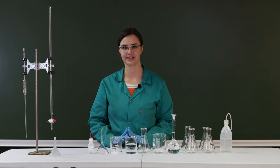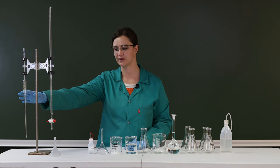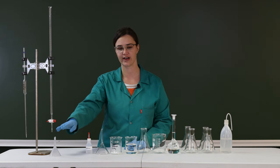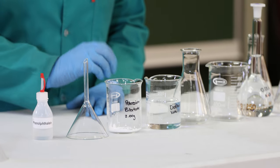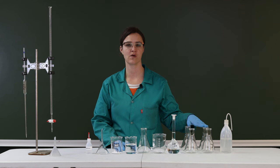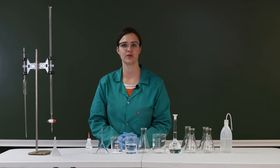Hi guys, welcome. This is practical three — we're going to be working with solubility and KSP. Going through the apparatus: on the stand we've got a burette and a pipette, our indicator for the titration, two funnels. I've already pre-weighed exactly 2.00 grams of potassium bitartrate into this beaker. We've got a 250 ml beaker with distilled water, four conical flasks for our titration, and our 0.05 molar sodium hydroxide solution.